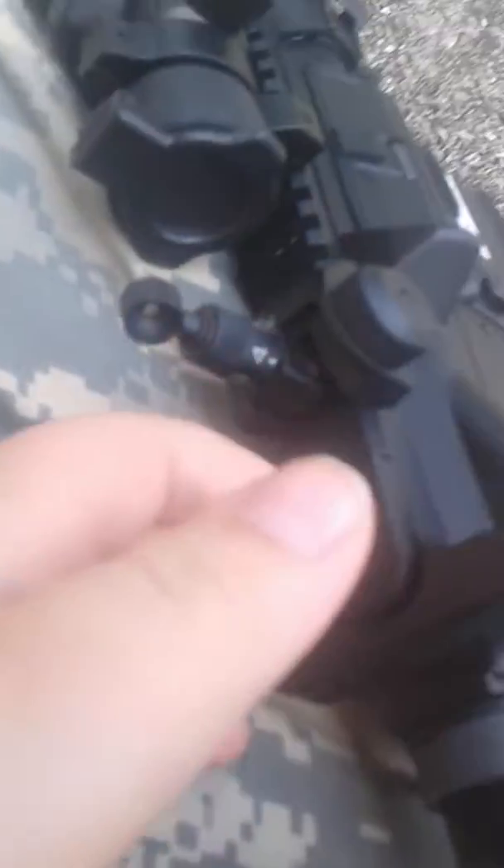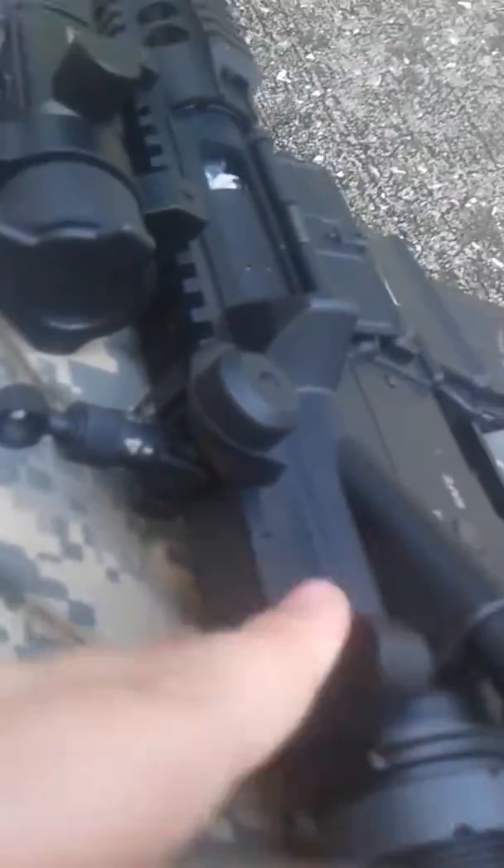As every M4, you pick this up and pull back the charging tab to get to the hubcap.